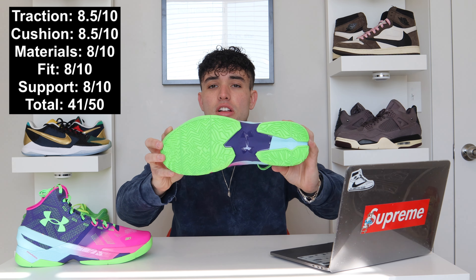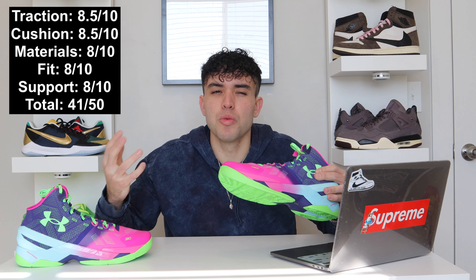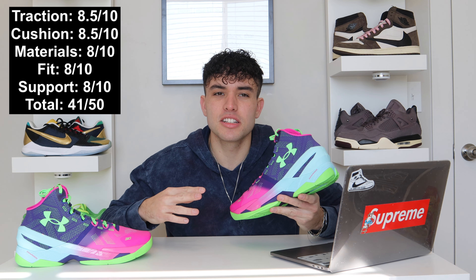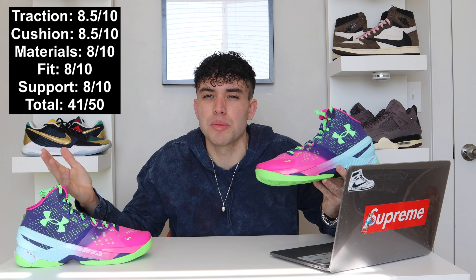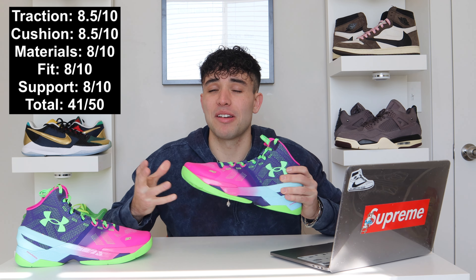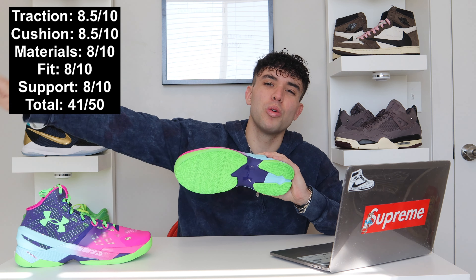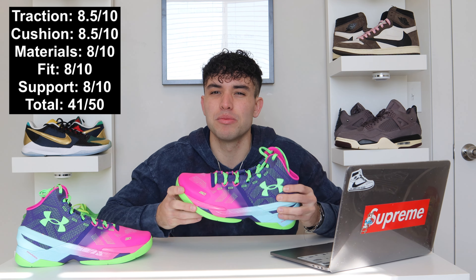Traction — going eight and a half out of 10. Pretty solid. Overall just the traction pattern you want in a shoe: good outdoors, good indoors, not a lot of dust collection. Herringbone helps for basically any type of player, so pretty nice. I'd also give the cushion the same — eight and a half out of 10. Feels good. If I'm comparing it to the Curry 10 or Curry 9, that traction is on a whole different level with that cushioning system as well, so that's why I kind of gave them the same.